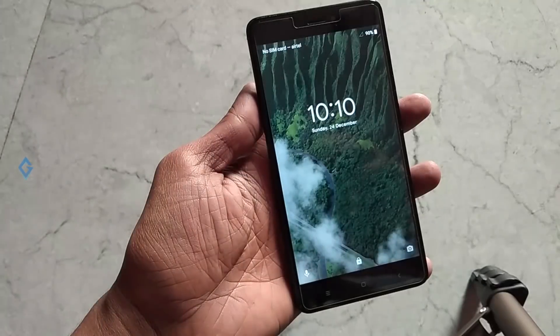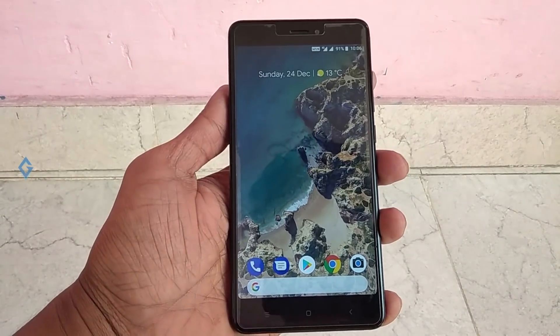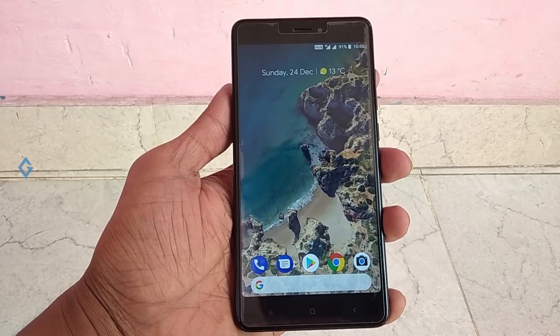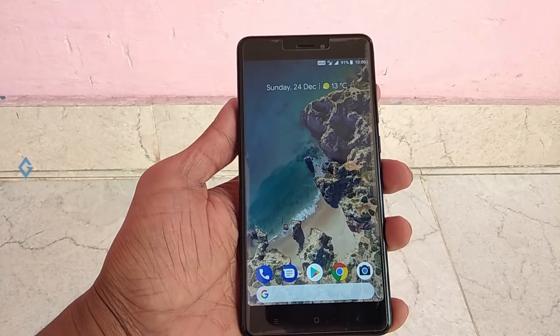After installation, reboot your smartphone and enjoy the Google Pixel 2 ROM on your device. That's it for the video, guys. I hope you really enjoyed this video. If you did, please show your support by subscribing to the channel — that's what really helps me out. My name is Raj and I'll see you in the next one.